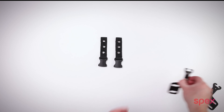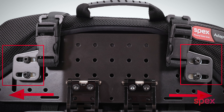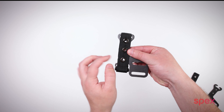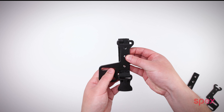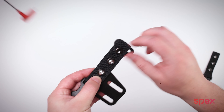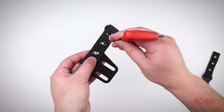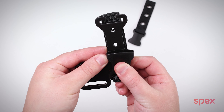Take the harness guides and make sure you have them around the right way — these slots will be facing out. Now line up the attachment strap so the holes in the guides line up with the eyelets on the harness like so. Take the two three millimeter allen head screws and tighten them into the threaded harness guides from the back side.